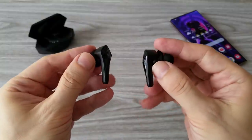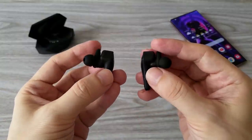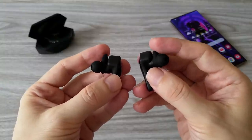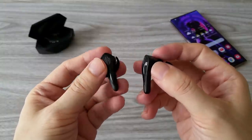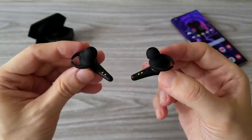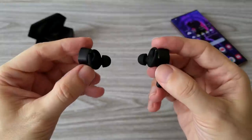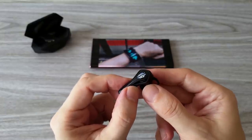The design of the earbuds themselves is pretty good — they are very comfortable, and they should be, as these are gaming earphones and you will probably use them for many hours. When it comes to battery life, I get about 6 hours of listening to music and playing games, and this is in low latency mode.